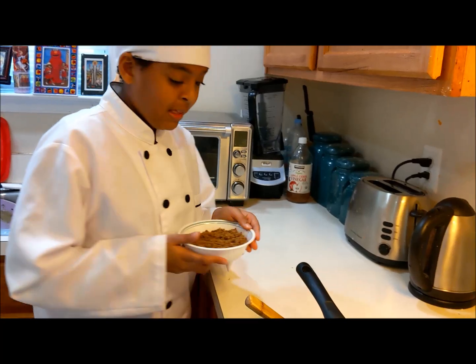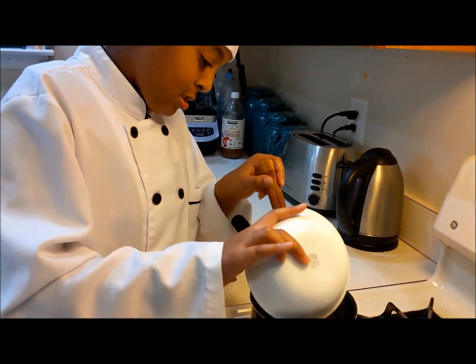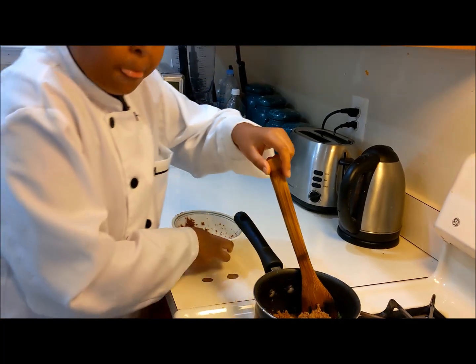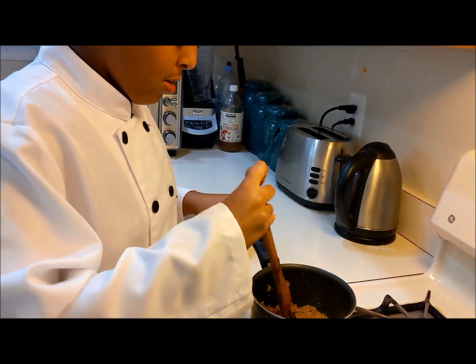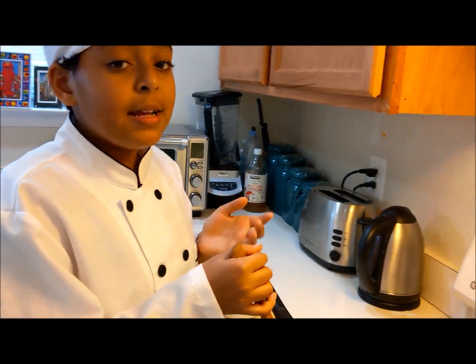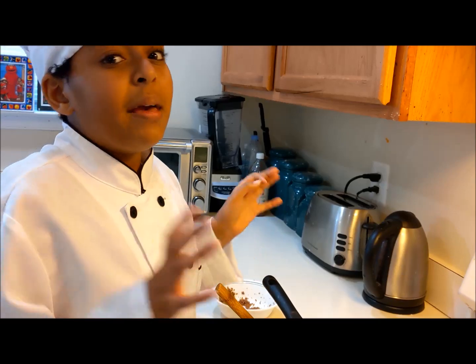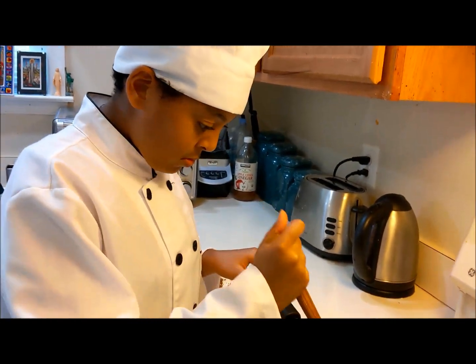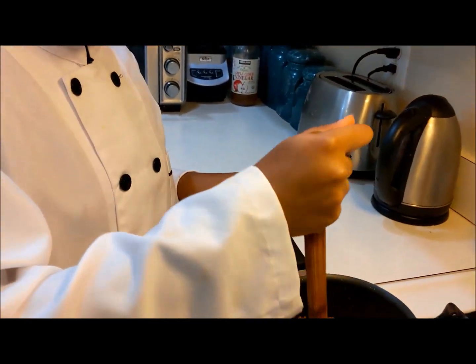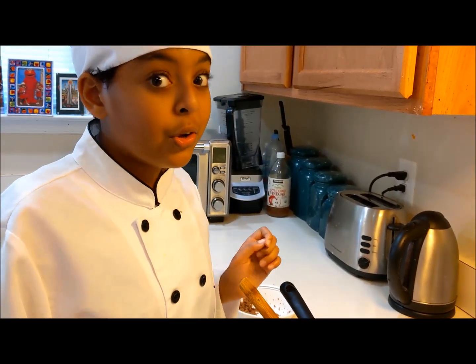So now we're just going to add our meatless crumbles. I'm just going to mix this together. After I mix it a bit, I'm going to add the rest of the toppings and then turn down the heat, because you don't want to cook it too much — the meatless crumbles are already precooked.